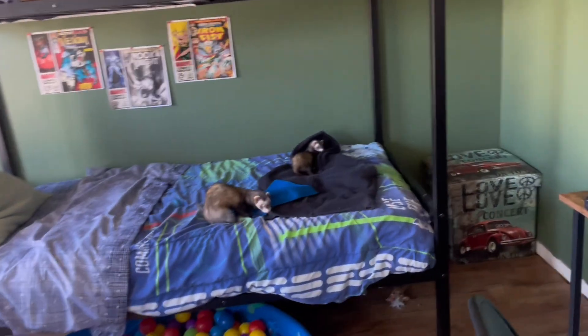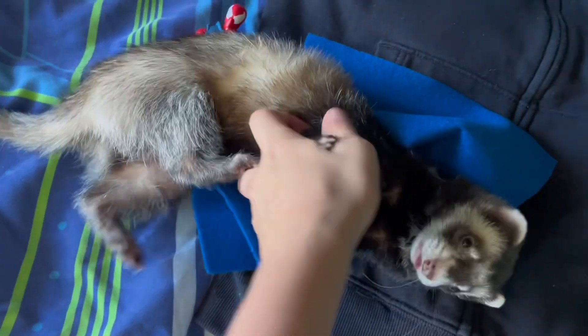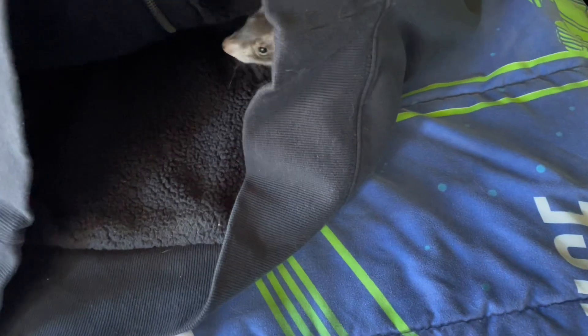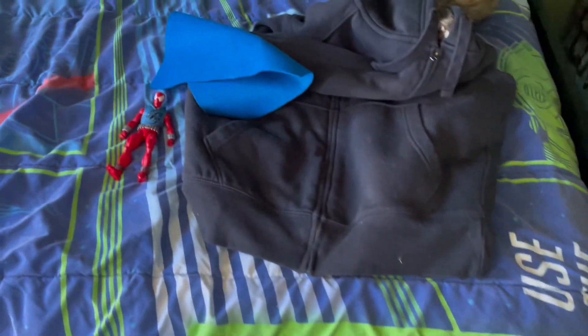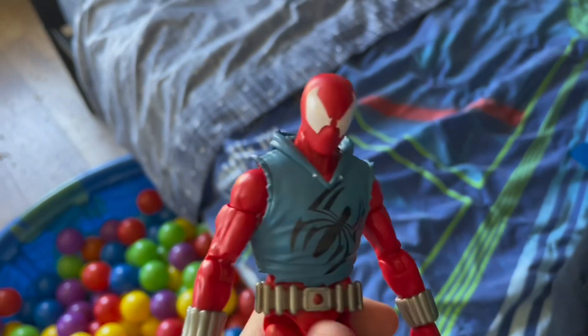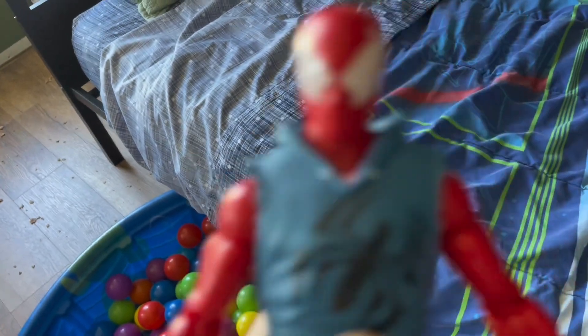Hey everyone, today we're going to be making a — what are you guys doing? These are my favorites, they're not supposed to be in the video. Where'd you go? Anyways, I'm going to be making a hoodie for my Scarlet Spider, because as you can see, my brother decided to take off the strings.